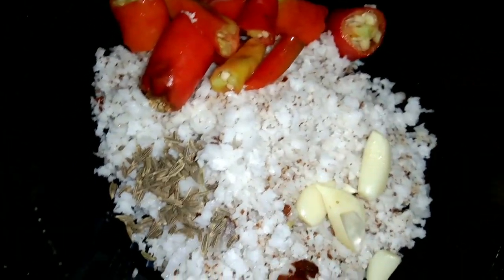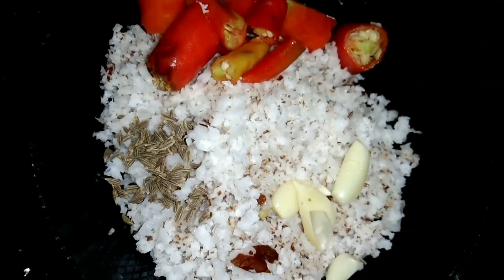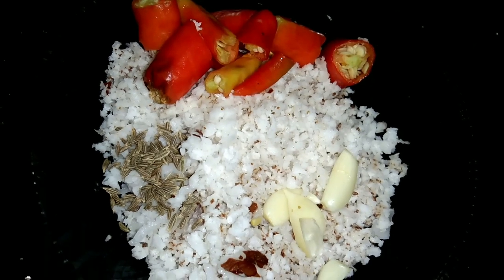Then we will cook in the oven. We will cook in 4-3 cups. 1-2 cups.